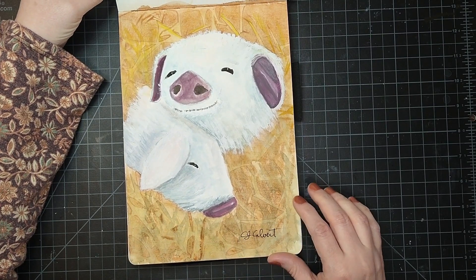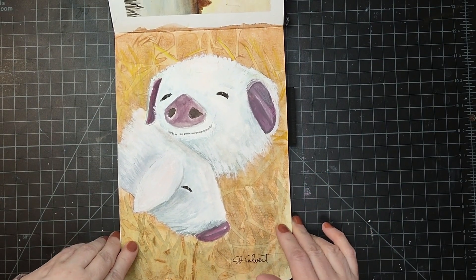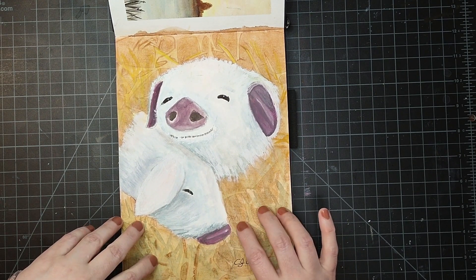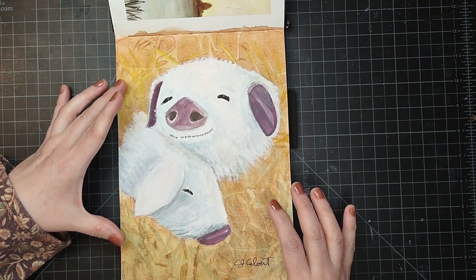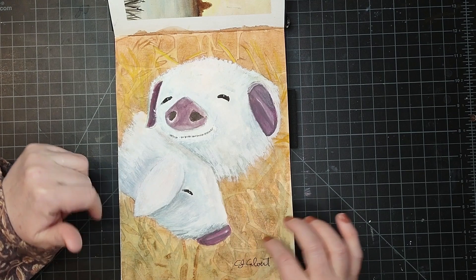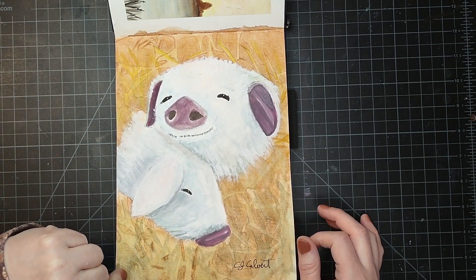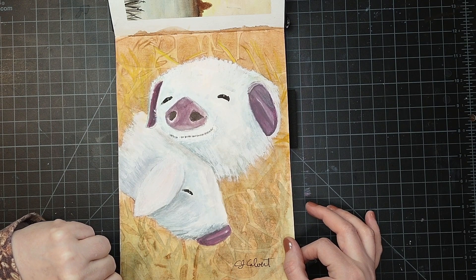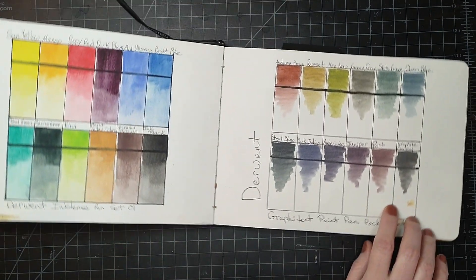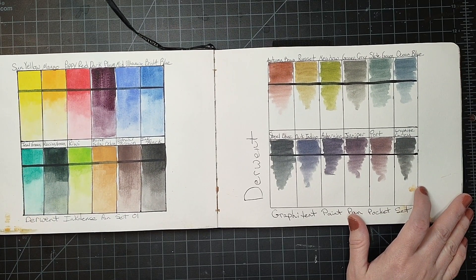Here's another one of the piglets that I did. I tried this effect where I put down the paint and then put saran wrap and let that dry, so I could get it to look similar to hay — like they're poking their heads through a big pile of hay. Happy little piglets! And these are more swatches that I did.